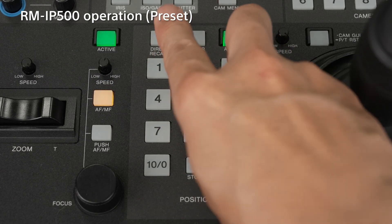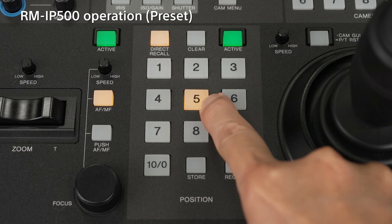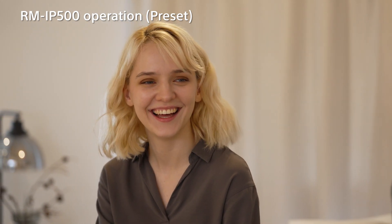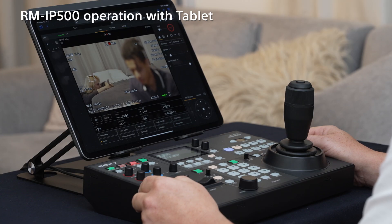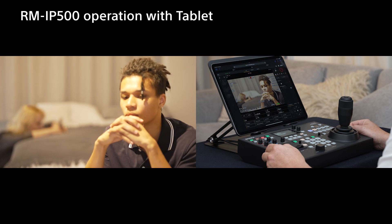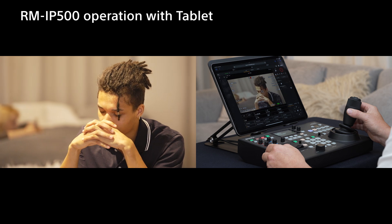When recalling a preset position, make sure the direct recall button is on, then press the registration number of the preset position you want to recall. The camera will automatically move to the registered preset position. If you use a tablet together with the RM-IP500, you can operate the FR7 more efficiently and easily. For example, focus transition is available by touching the subject on the live screen while controlling the pan-tilt with the RM-IP500.